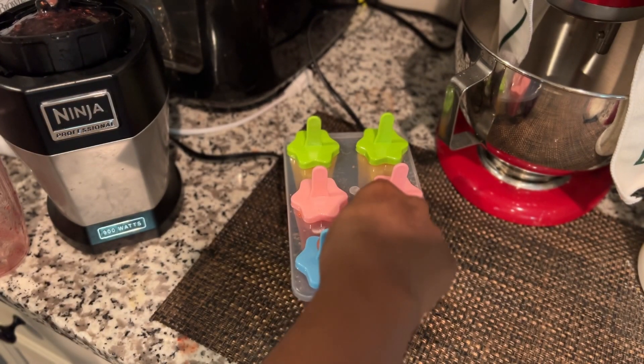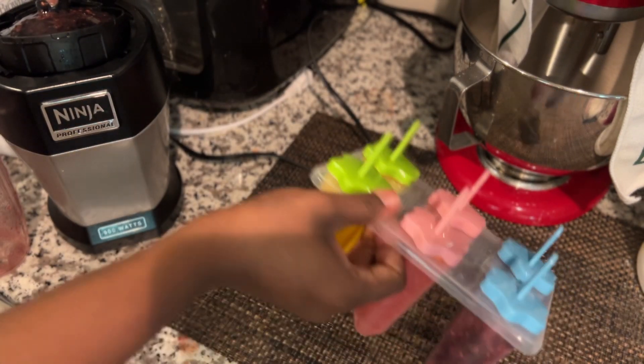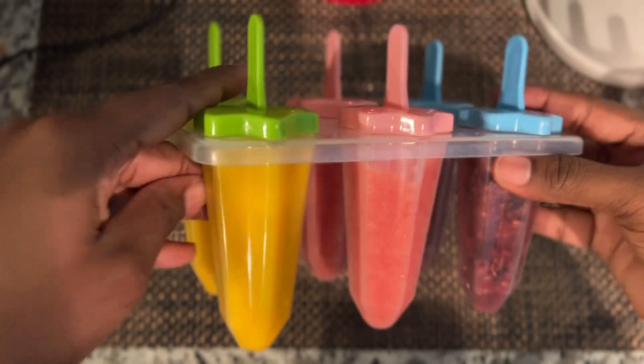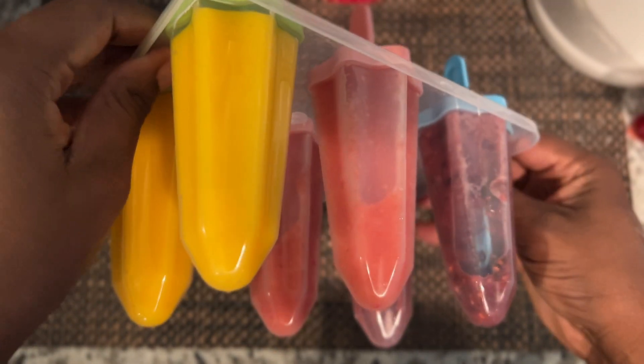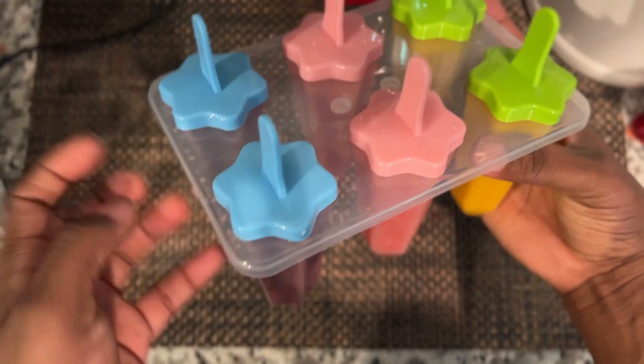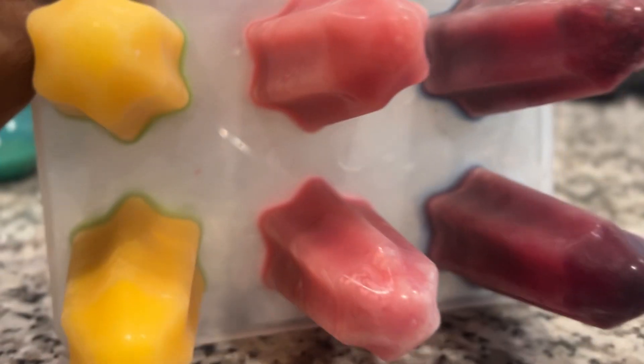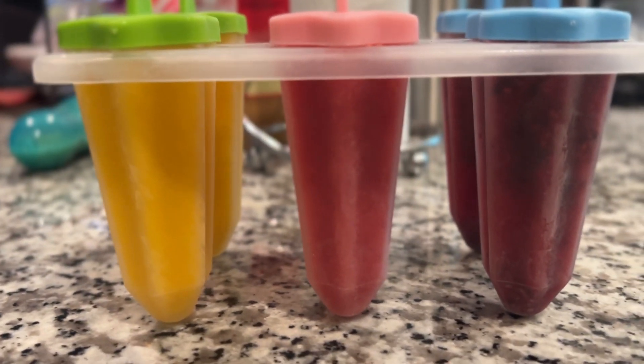And that's it for the Fruitsicles — I just left them to freeze. When I took them out they looked so good, such vibrant summer colors, and they were so tasty because you're getting the natural fruits. I highly recommend you try them for your little ones.